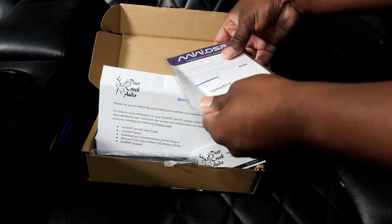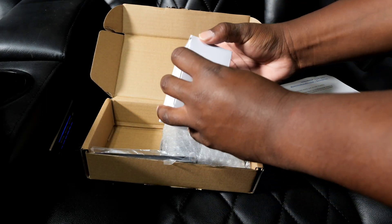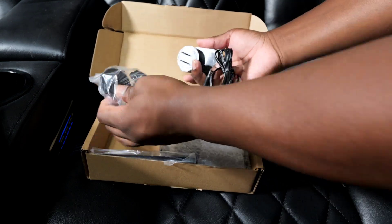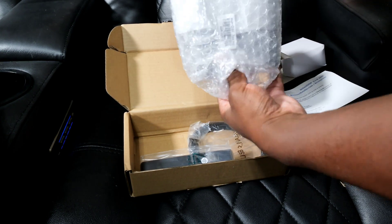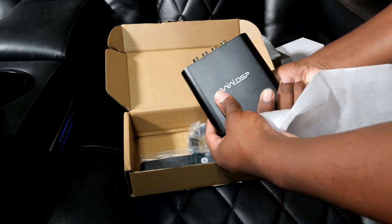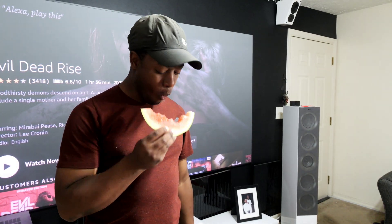Step number one is to open the box and make sure all the contents are there. You can get this from MiniDSP themselves or from an outside dealer like Amazon. You're going to get the power cable with different adapters depending on where you are in the world, a lot of instructions, a coupon code if you bought it outside of MiniDSP, the MiniDSP unit itself, a remote, and a USB link — because you're going to need a USB and a computer. Step two is to take a bite of your watermelon.